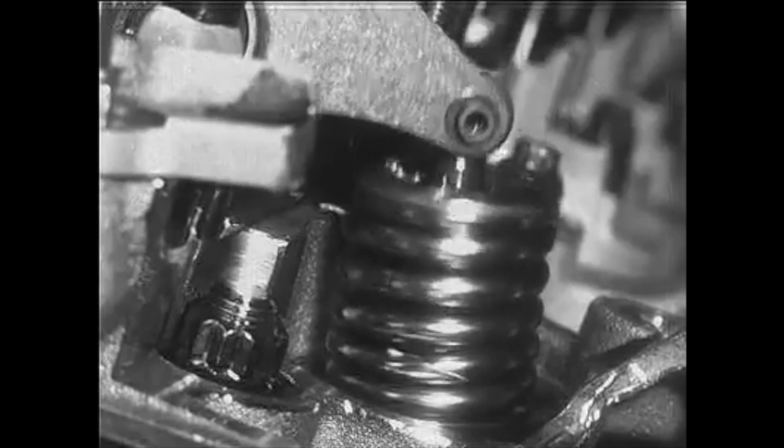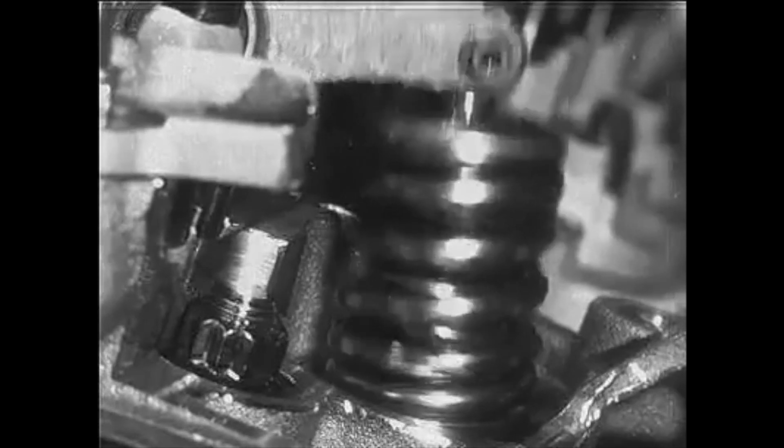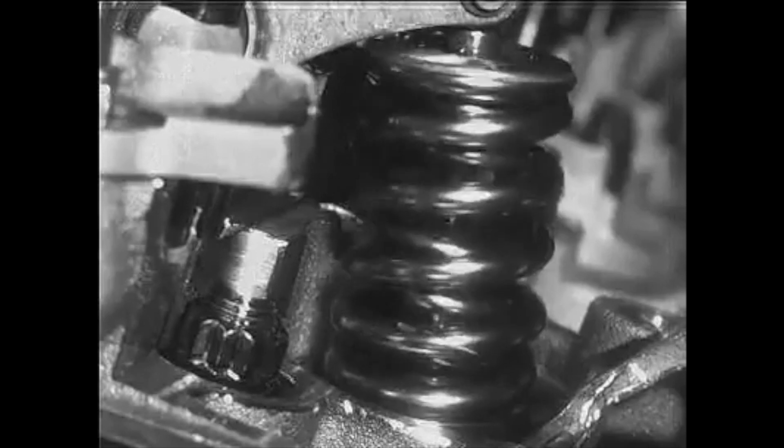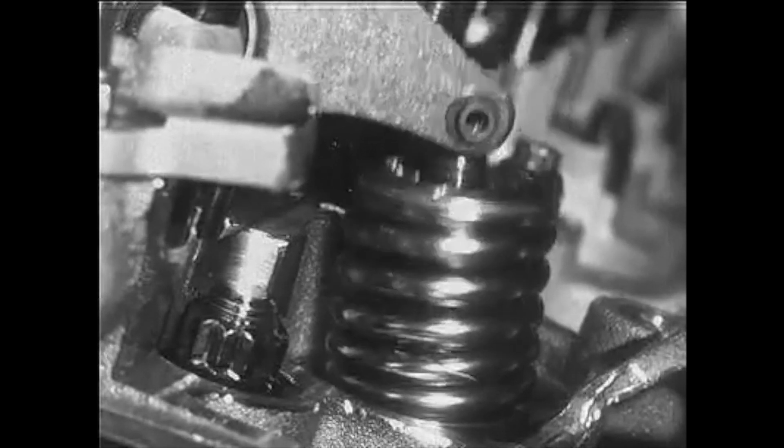With higher RPMs — for example, engines that run say 8,000 to 9,000 RPM — this is more of an issue, where that spring will chew away that locator and allow that spring to have an excessive amount of movement in the spring pocket. You really don't want that.